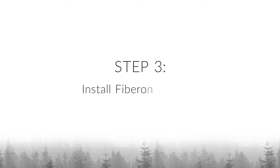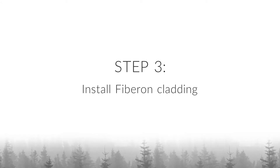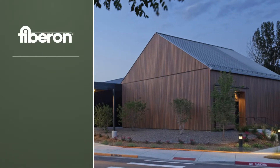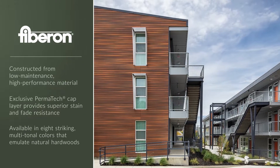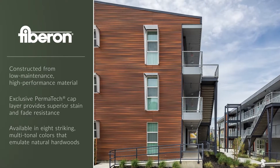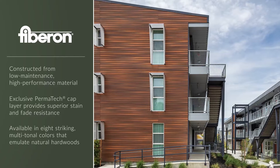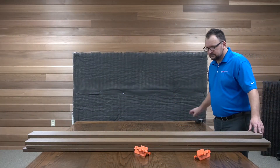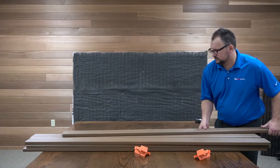Finally, we begin installing our Fiberon cladding system. Fiberon cladding's high-quality composition creates a low-maintenance product with excellent fade resistance. With eight natural hardwood-emulating colors, you have a wide palette to create a beautiful facade.